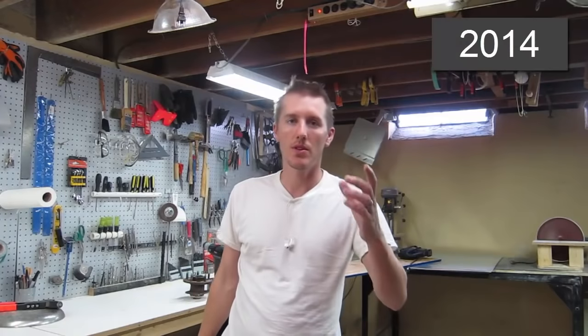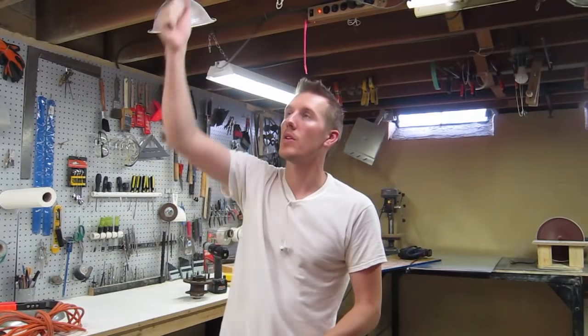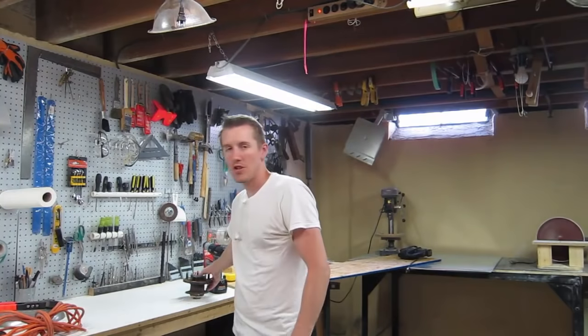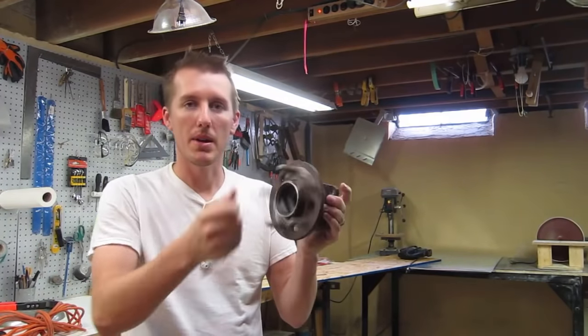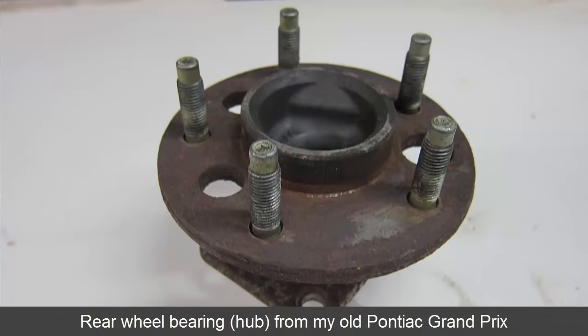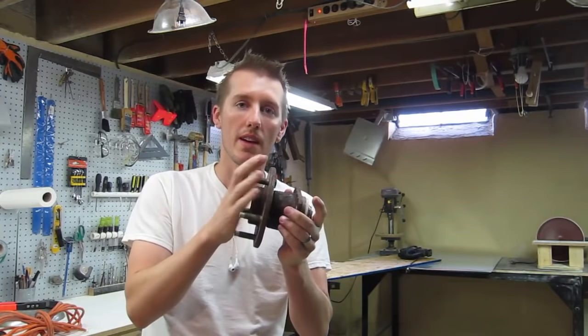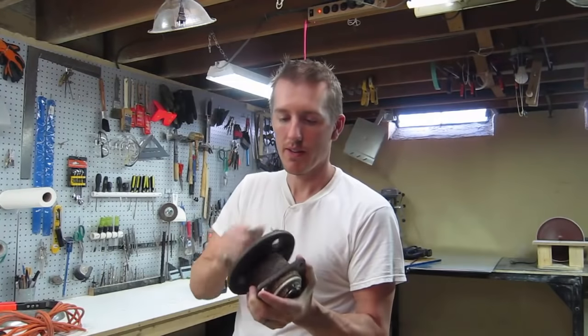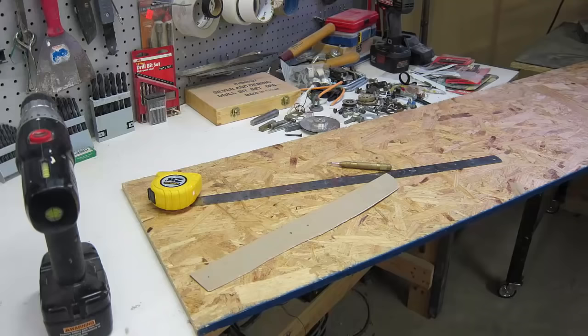I was looking for something that I could just reel out, like in the garage I have a reel from the top that I crank up and crank down. I was coming up with different ideas of pipes and wheel bearings, and just last week I changed the rear hub on the back wheel of my car, and this is the old one. It spins pretty easily — it's really heavy duty. I have a quick sketch, and I'm just going to make it out of OSB particle board, because that's what I have lying around, and we'll see how it goes.